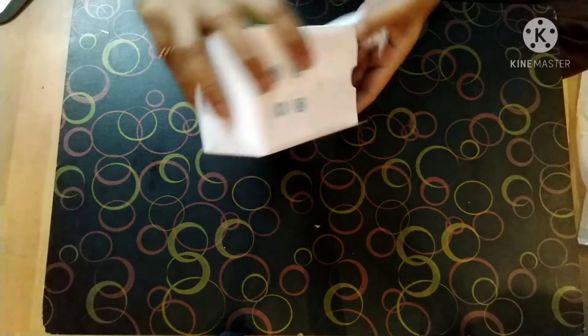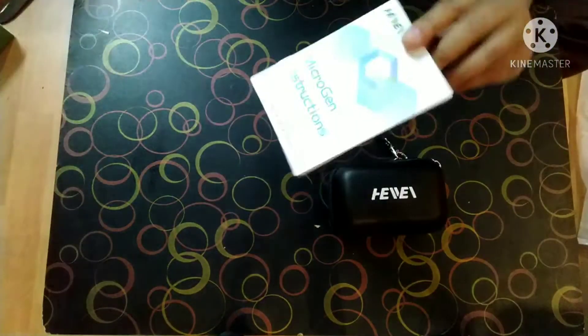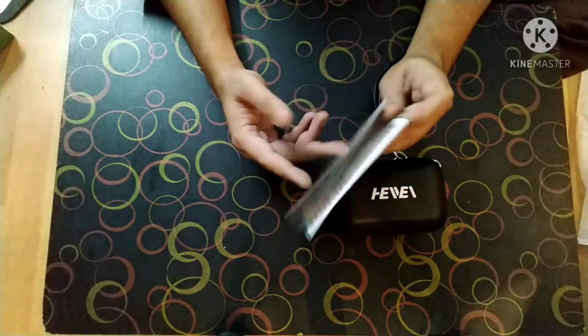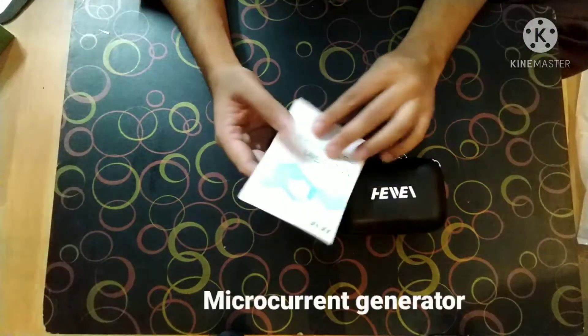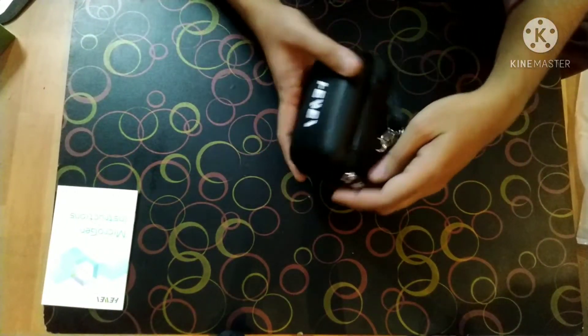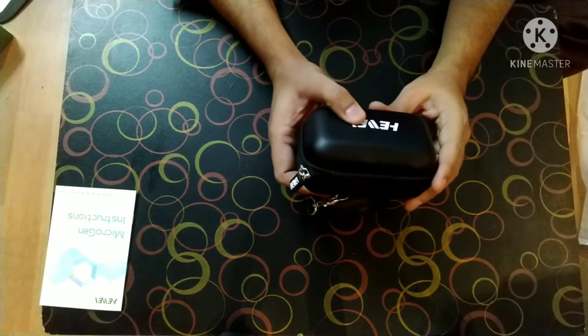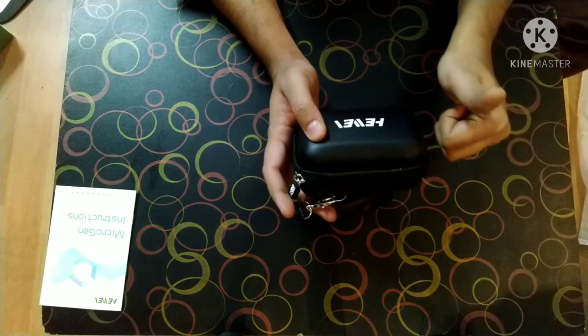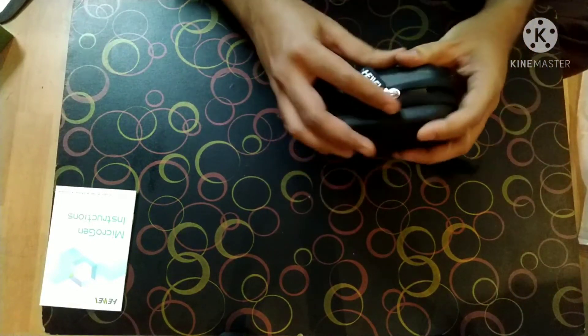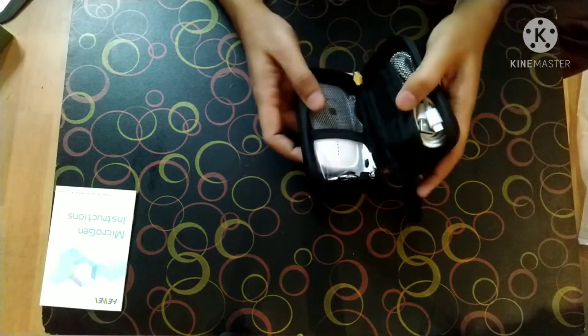Let me open it up for you. So this is a pretty small box. It contains the microgen instructions — this is basically a microgen device, a microcurrent generator, that is why it is called microgen. This is a very cute portable box. Thumbs up to the team for this wonderful product, and the packaging is really very good.